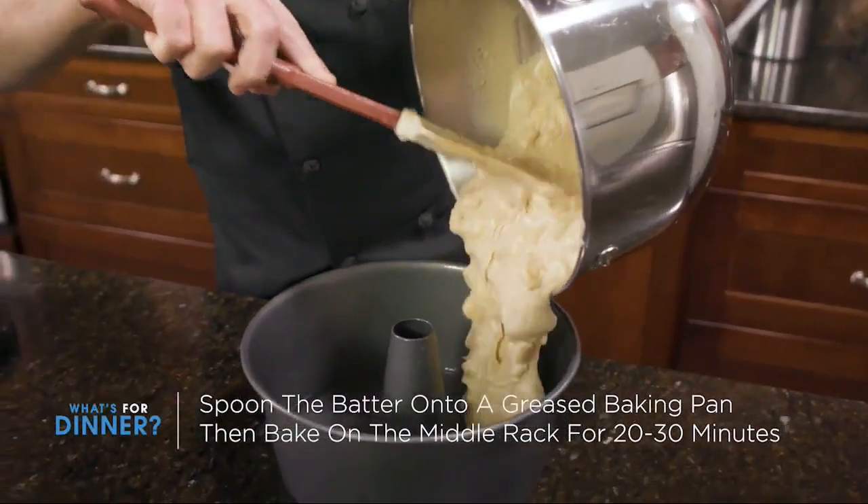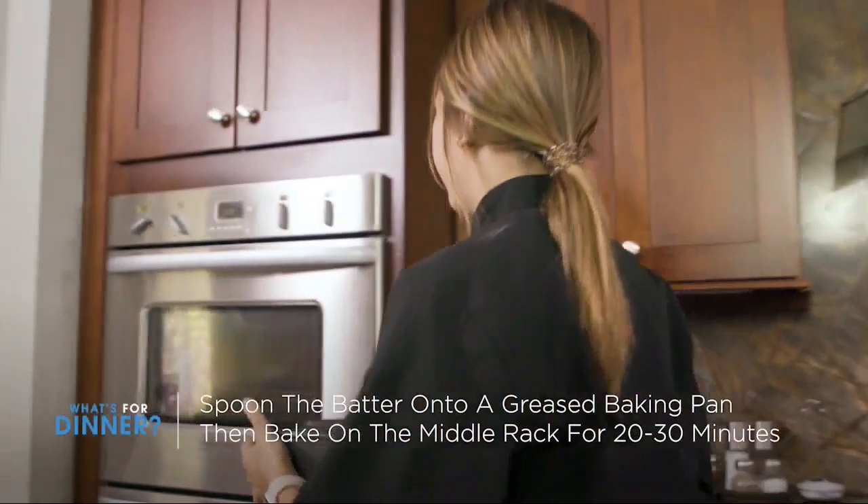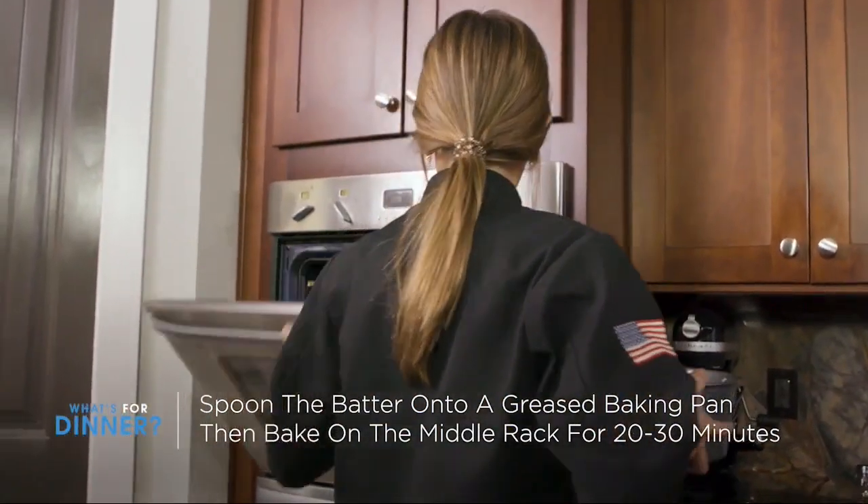Spoon the batter into a greased baking pan and then place on the middle rack of the oven for about 20 to 30 minutes. This is going to depend on the thickness of your baking pan.